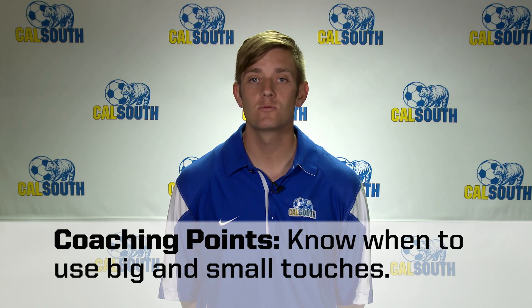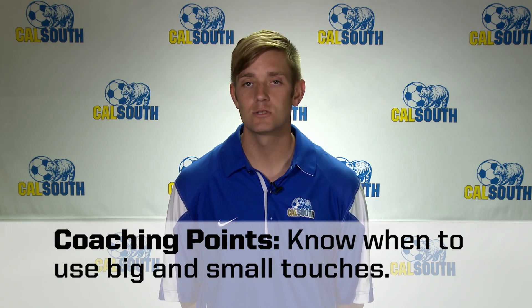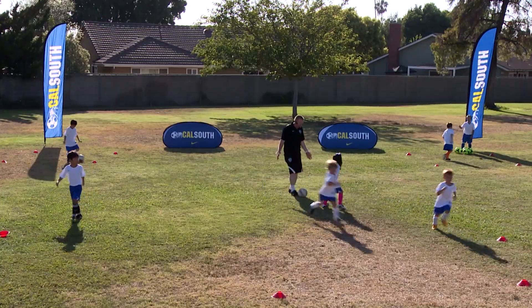The coaching points are: recognize when to use big touches to get away from defenders and when to use small touches. Which surfaces of the foot give you more control and speed? Thank you, everybody.